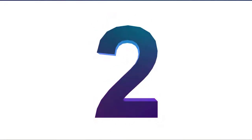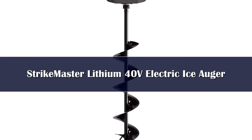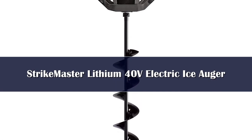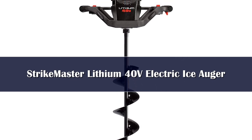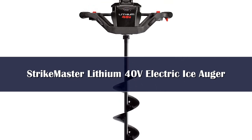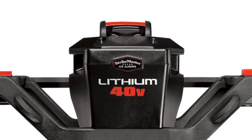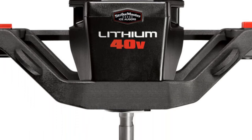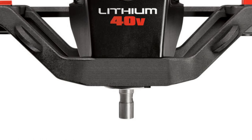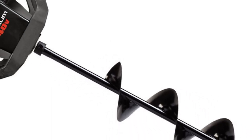Number 2: StrikeMaster's electric auger is an amazing performer, often out-drilling gas and propane-powered rivals. Available in 8-inch and 10-inch diameters and tipped with sharp chipper blades, this auger loves to eat ice. A pilot bit helps you get started, preventing the blade from wandering, and once it starts to bite, the hole is practically done. At least as fast as any powered auger we've seen, you'll lose nothing but weight and mess by moving to this battery-powered system.